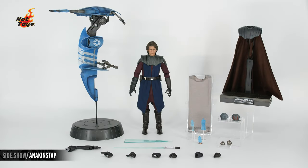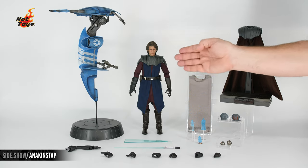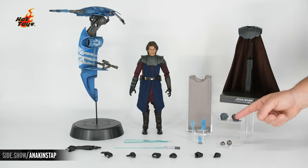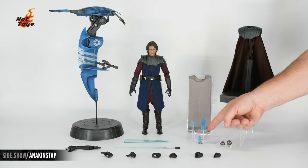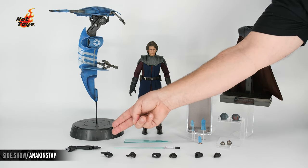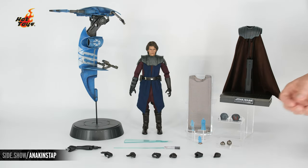Here is everything included in our Anakin and STAP packaging. The STAP has been fully assembled. We have our figure, the exclusive poncho, swap out armor, his display base, thermal detonators, hologram projector and holograms, his lightsaber, the swap out arm for the lightsaber with light-up effect, and all the additional hands.